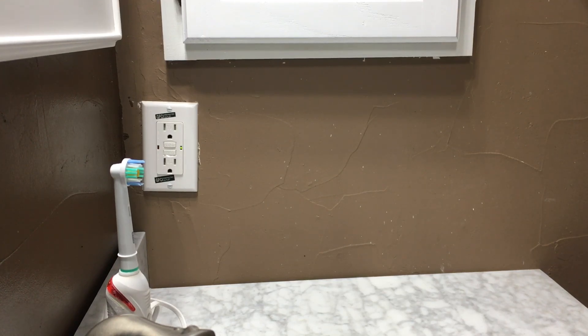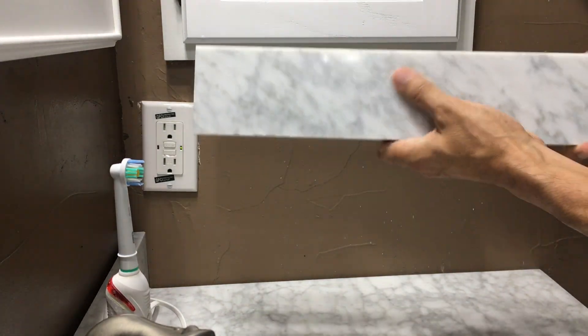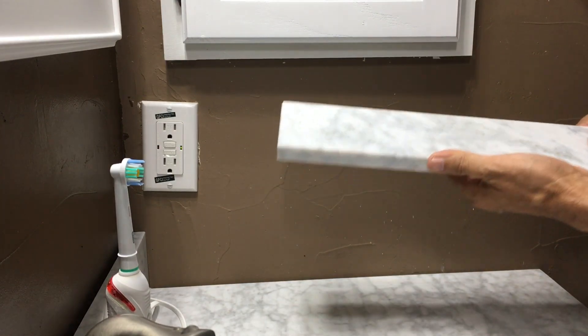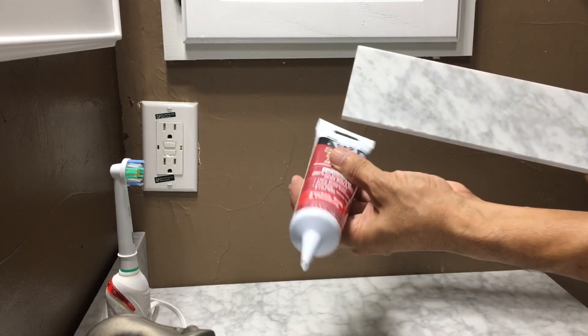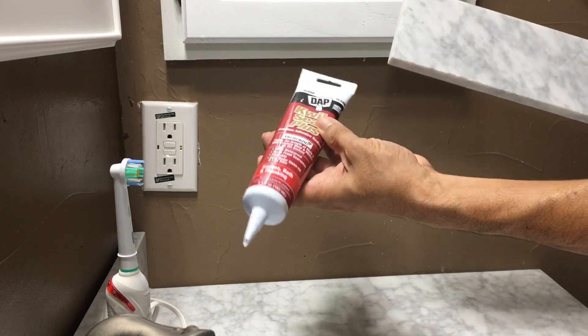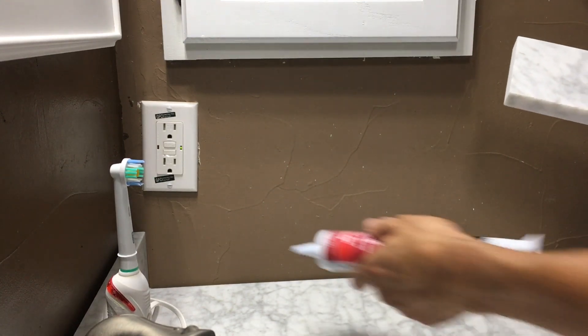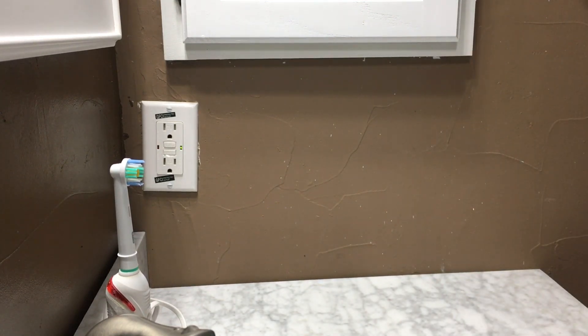Today we're installing a three-inch side splash. First thing we want to do is put a small bit of this dab quick seal right along here, and maybe one more right along here. So let's get started.